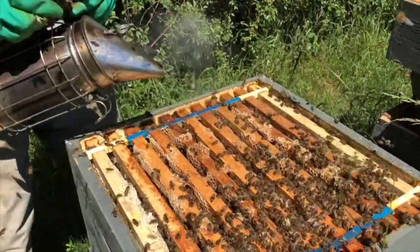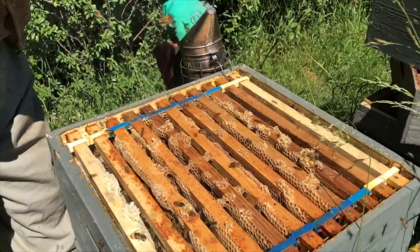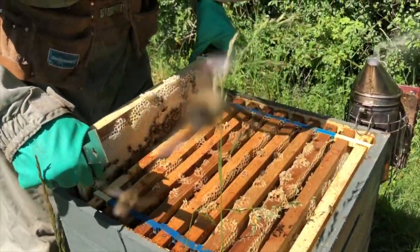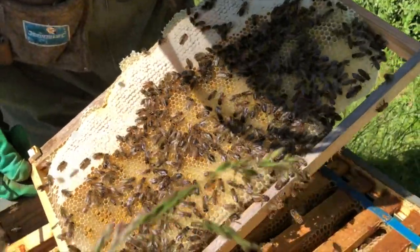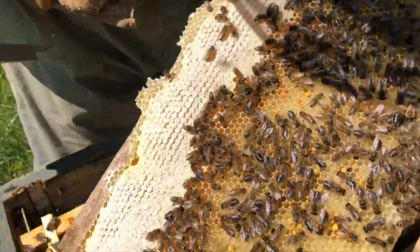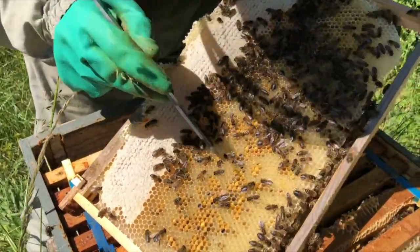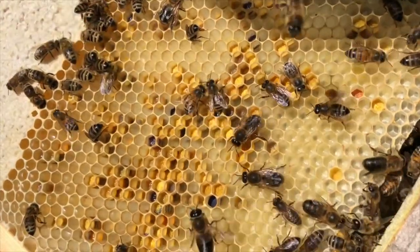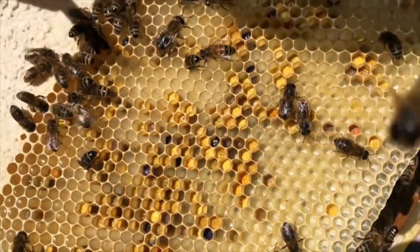A bit of smoke - they're a bit lively today, we'll just smoke them down a little bit. We'll take the first frame out slowly and have a look. What we see here is capped honey and uncapped honey, and in these little yellow cells we can see pollen - yellow pollen, orange and blue.